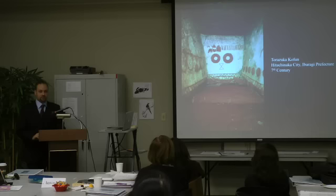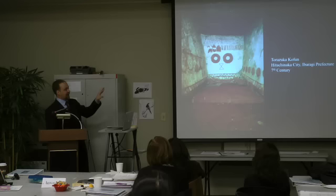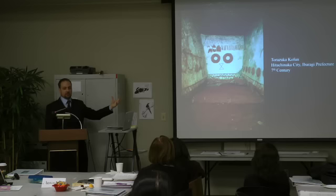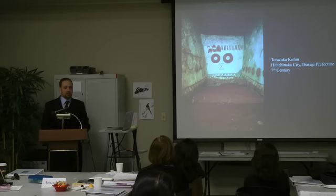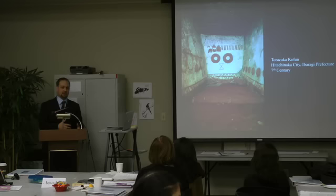This is another painted tomb, the Torazuka Kofun from the 7th century. What we have painted here seems to be not abstract images, but actual depictions of objects — burial goods themselves. The circles may have been plates, there are depictions of arrows, armor, helmets. So what we have here is paintings of burial goods that were intended to function in basically the same purpose — the paintings would follow the soul into the afterlife and serve as actual objects.